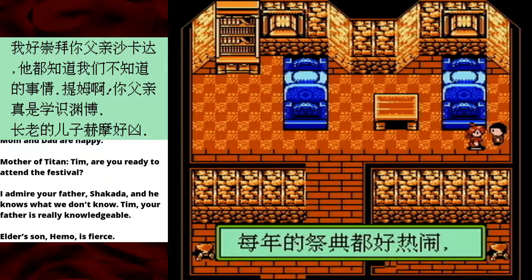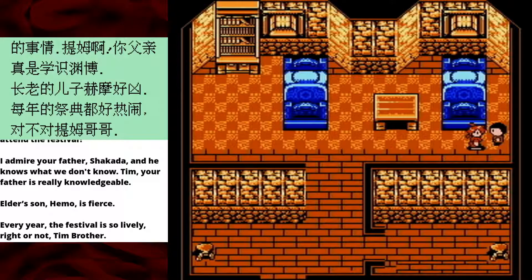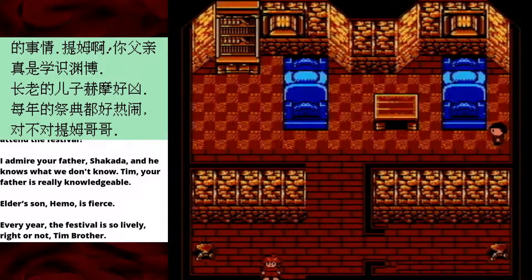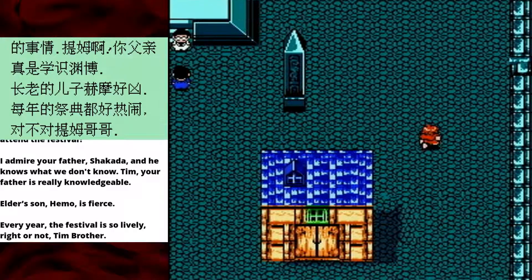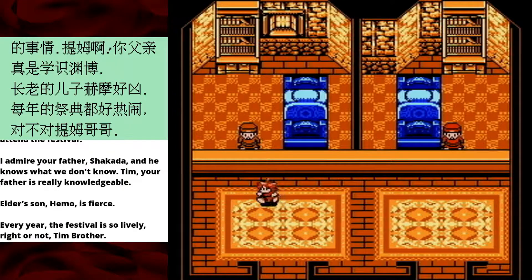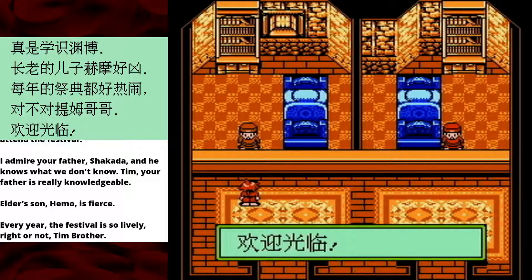There are so many children just hanging out in houses. 'You don't talk!' — oh, you do talk, it just takes a while. 'Every year, the festival is so lively, right or not, Tim Brother?' Is this my brother? The fact that it says 'Tim Brother' instead of 'Brother Tim' — that's just word-ordering in Chinese. But why, if you're my brother and clearly a child, do you live in a different house from me? That seems unlikely. My brother lives in a different house. Hey, I found the item and magic shops! Do I even have any money?